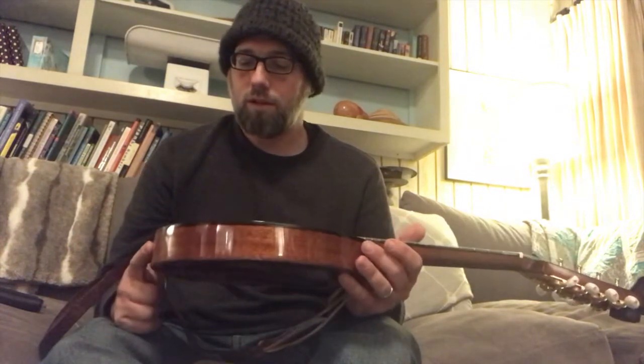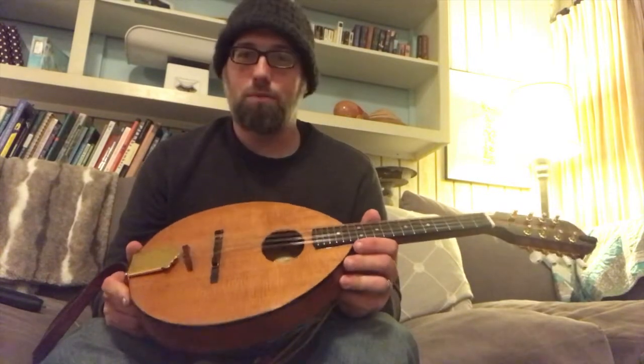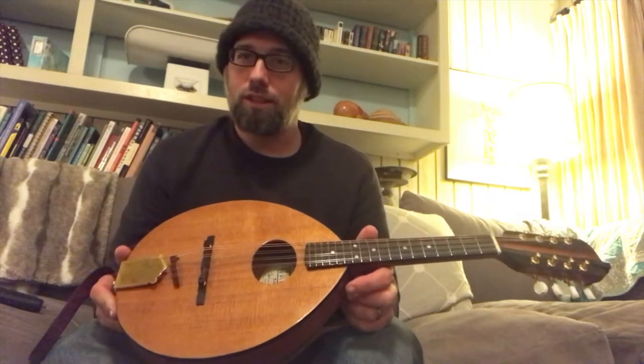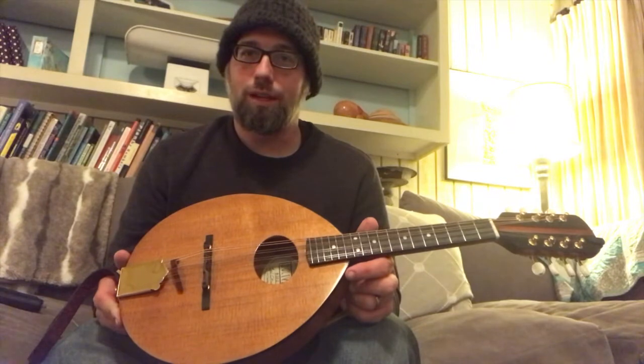So to reintroduce it to you guys, I worked really hard on Banished Misfortune. I think it probably took about 15 takes for me to get it right for you here. So enjoy. Thanks.